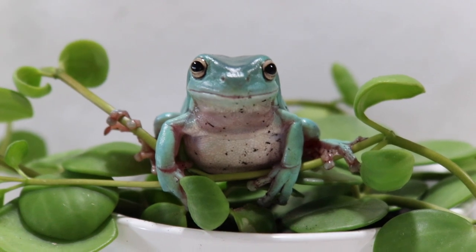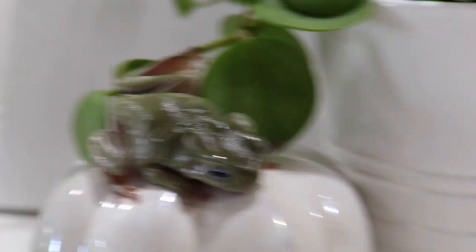That's my five tips for Whites Tree Frogs. I really hope this helped. If you have any questions or video requests, feel free to leave them down below. If you already have a Whites Tree Frog, please leave your tips below too — I'd love to hear them. Thank you so much for watching, and don't forget to like, comment, subscribe, and hit that notification bell. I'll see you guys next time.